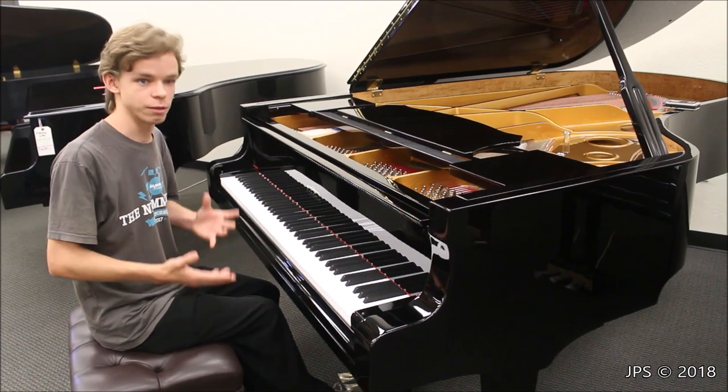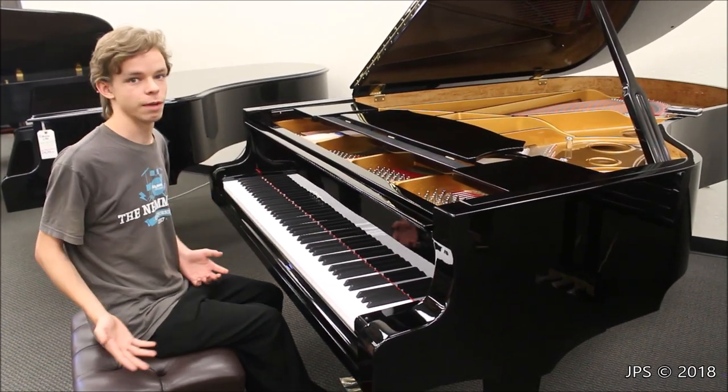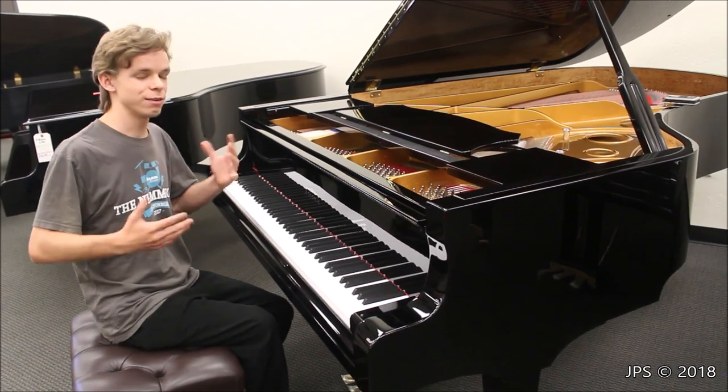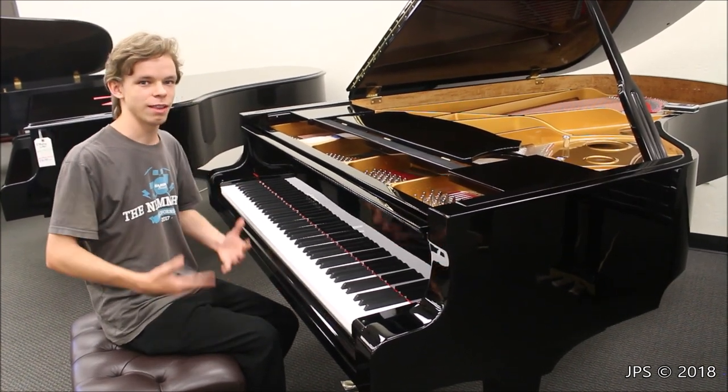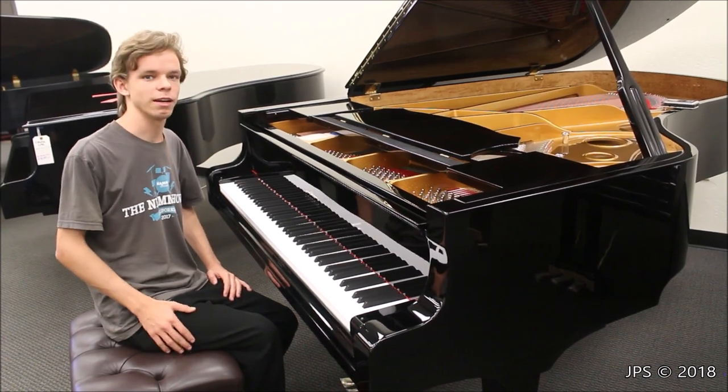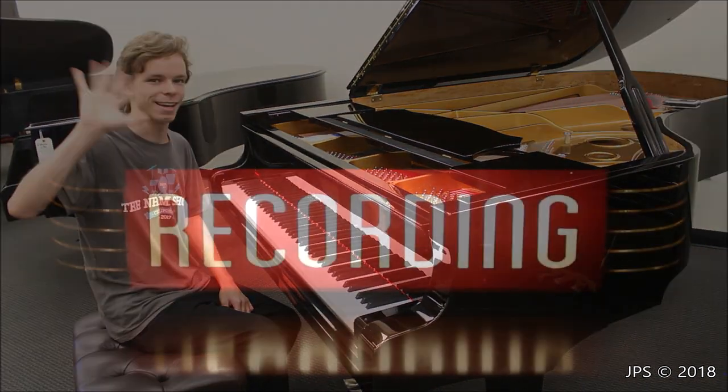The sustain on this piano is really excellent, and overall the tone of the piano is really nice for such a small piano. So I hope you enjoyed this video about this piano, and if you liked it you can go check out some of my other content, and maybe even think about subscribing. And if you do, thank you very much, and I'll see you in the next video. Bye bye!